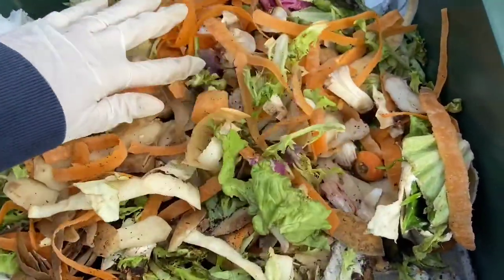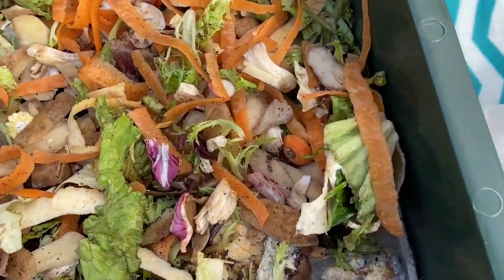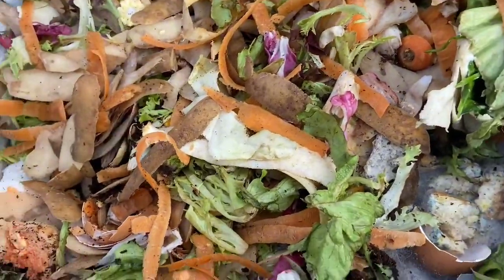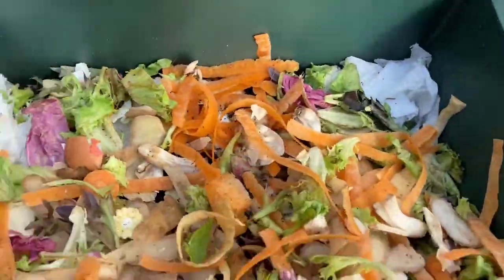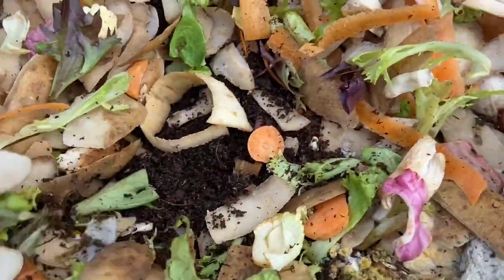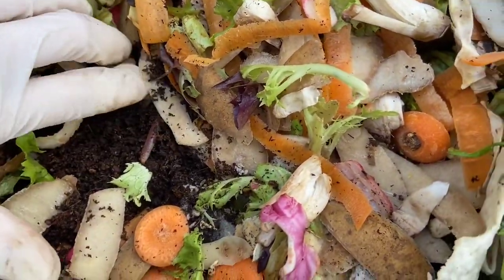There'll be no worms on the surface as they work below the surface. In here I have various vegetable peelings, a little bit of bread, eggshells, and I have tissue in here as well, which I'll go on to explain a bit later. So if we bury down here into the compost we can start to see some worms appearing.